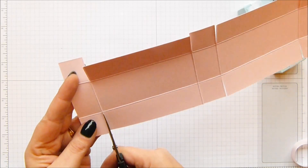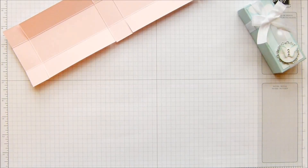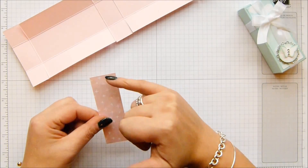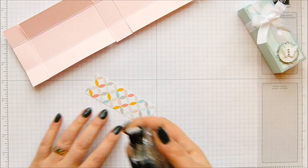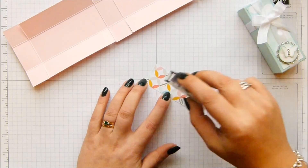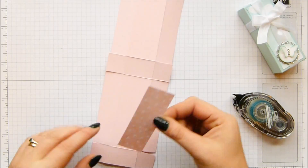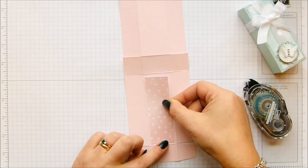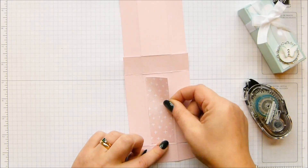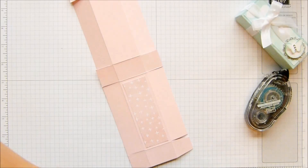I'm going to put the DSP on first. This little panel measures one and a quarter by three and three quarters, which is three and a half by nine and a half centimetres. So I'm going to grab my snail. Whichever bit you put this onto, that's going to be the top. So now I know that that's my top. I've got my Fast Fuse here.